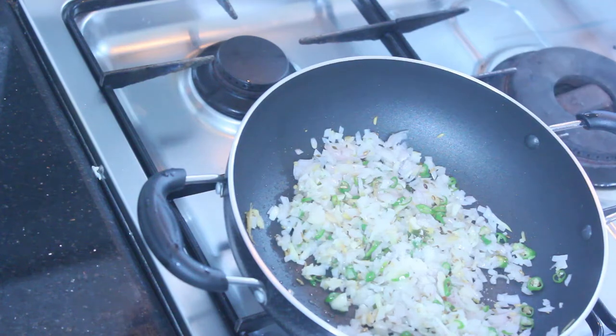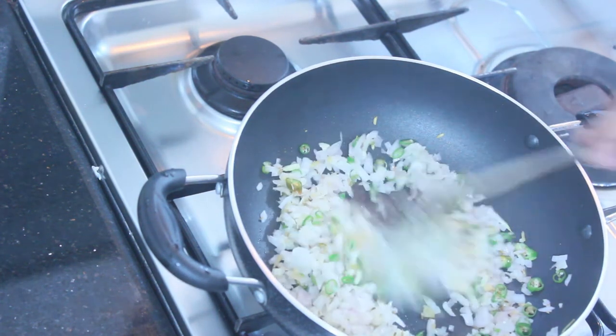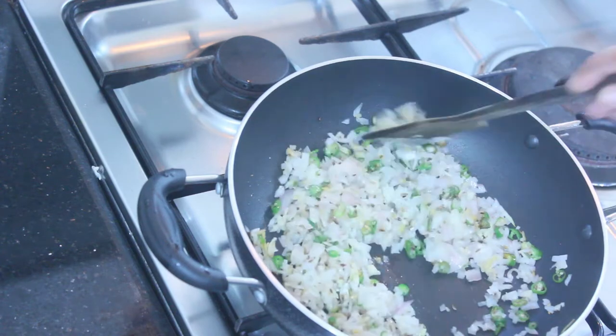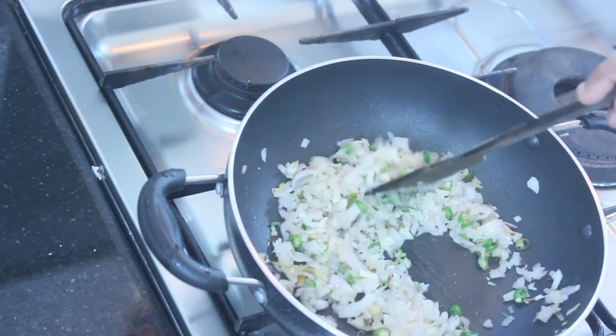We are using chicken for this recipe. We are using a simple pasta sauce to make this. We can add the pasta sauce if you like it, using it for the pasta sauce.